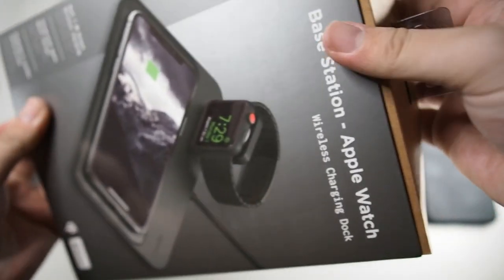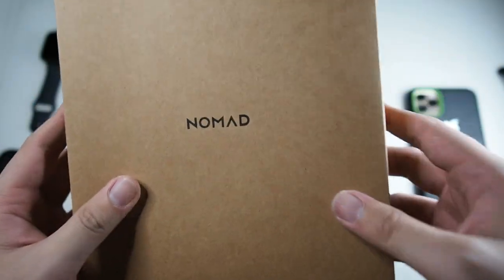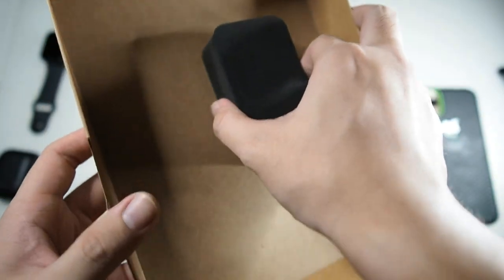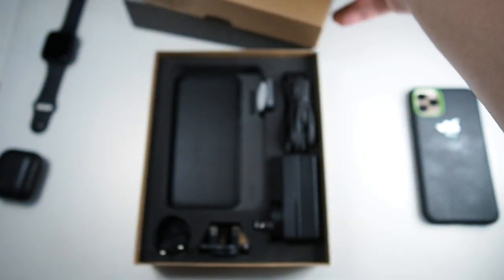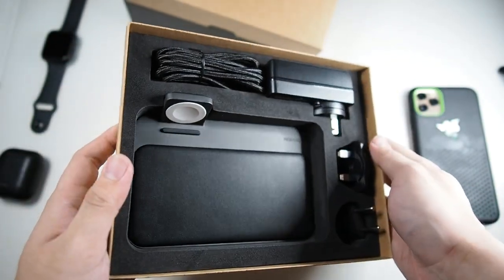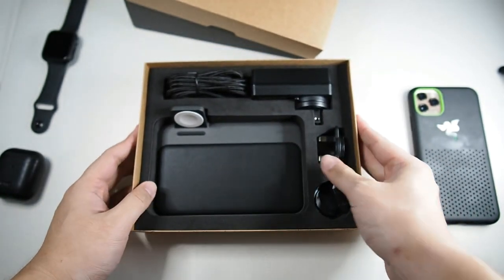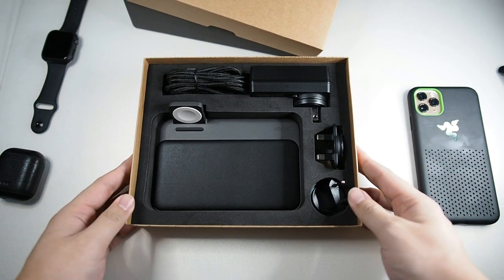Let's get into the package itself. Taking out the sleeve, you can see very nice presentation. Focusing on the base — there's Nomad branding on the inside and very nice foam padding so the charger doesn't move around inside the box. Overall, very premium presentation, lined with foam so shipping won't cause any damage to the product.